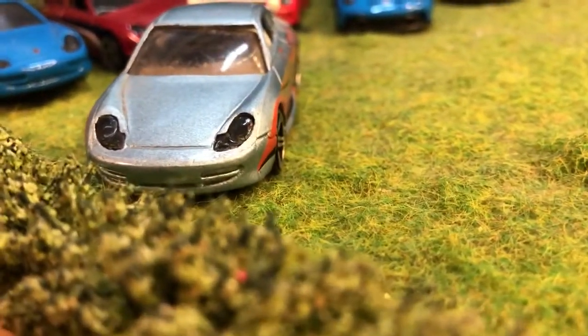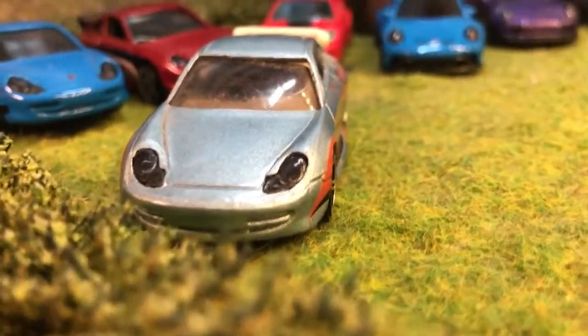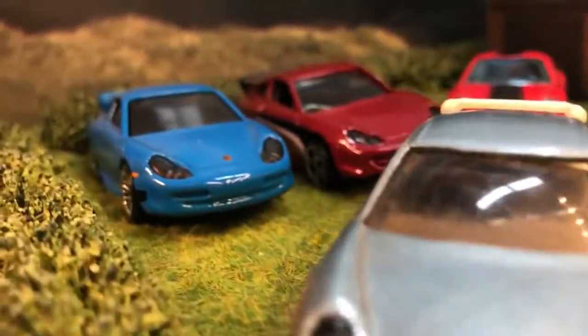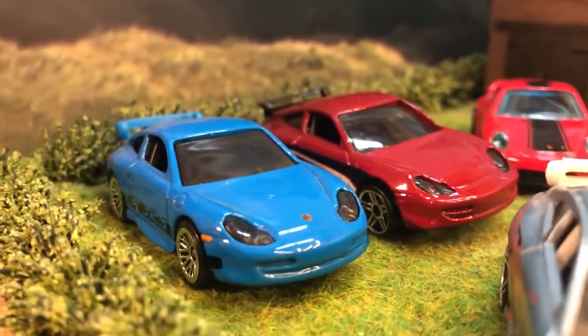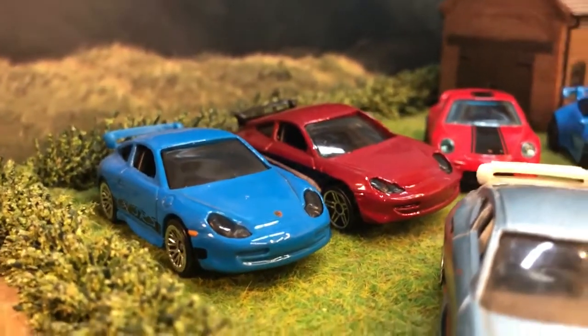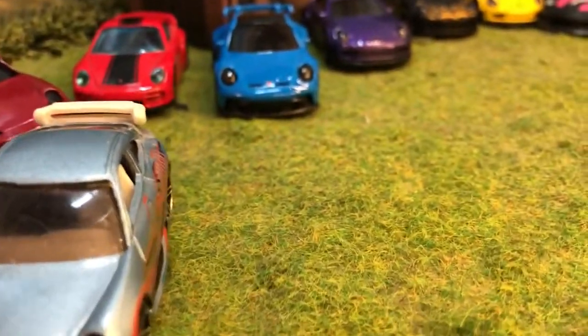They did the headlights as part of the windscreen so you get that design and lots of side tampo work. The way they've done it you don't get anything on the back — that's just plain, which is a shame. They've done it on later versions though; this latest generation has it. Good to see a full tampoed version.